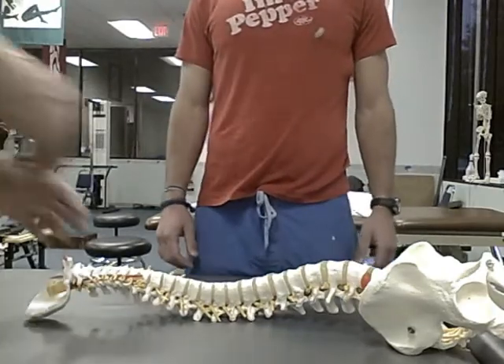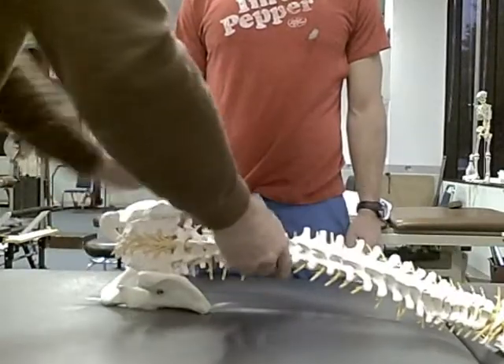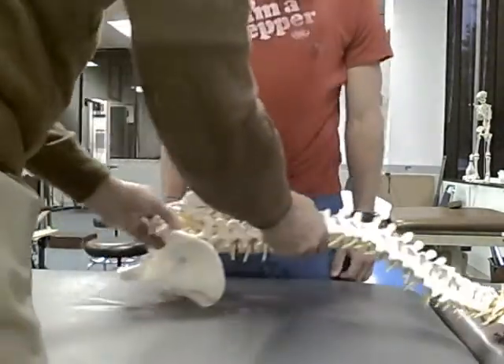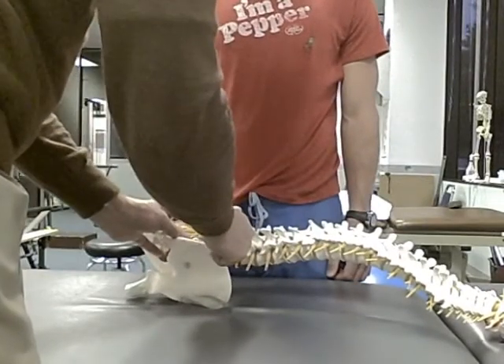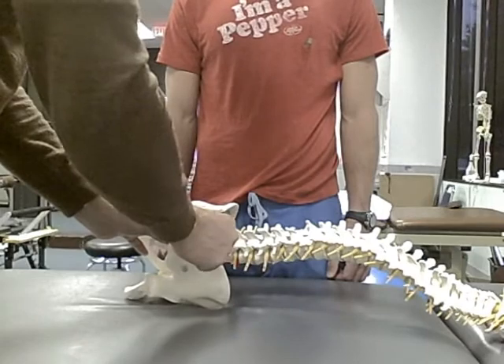We'll go back over here in a minute and prove this. And then the flexion — meaning you can't bend forward. So when you can't bend forward, just for sake of argument, let's do L4, L5.